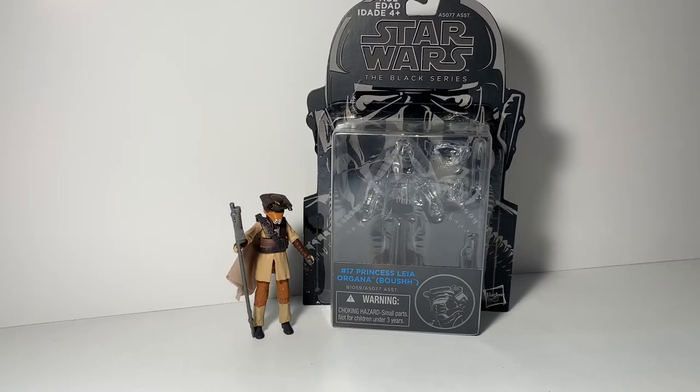Hey guys, welcome back to another Sean Solo 8 video. Today we're going over Star Wars, the Black Series 3.75-inch Princess Leia Organa Boushh from Return of the Jedi.